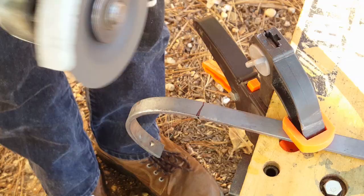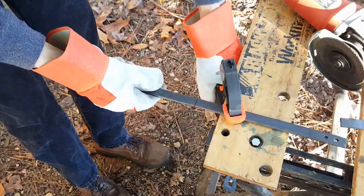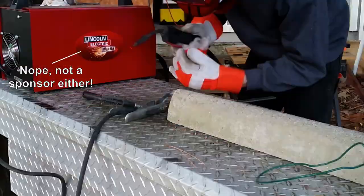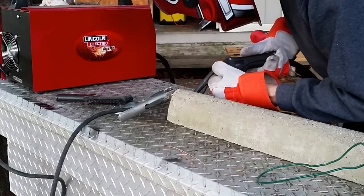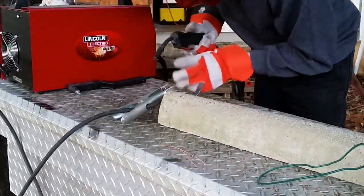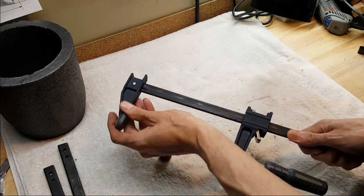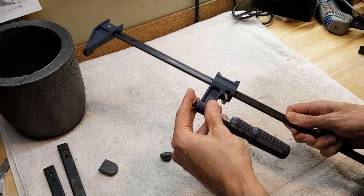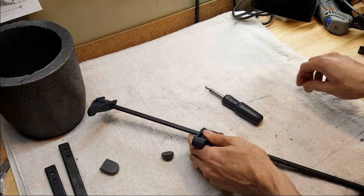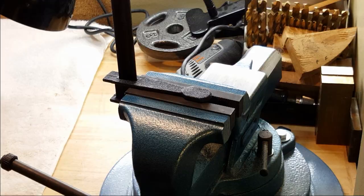Now we need to do some cutting. When it comes to the clamp, it needs just a few minor modifications. The way to get this thing out of here is to retract it all the way. There we go, that's out. Now this here just needs some flattening — same thing with this top side.